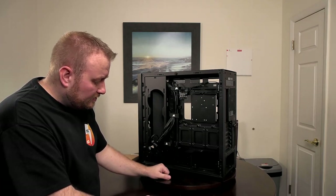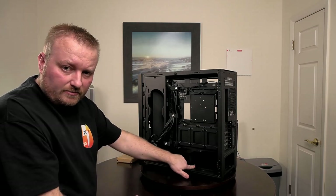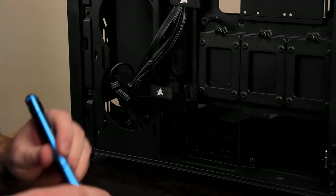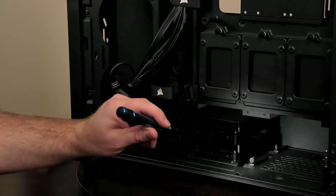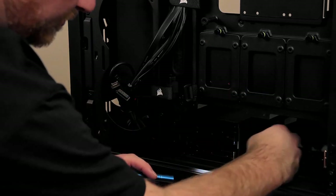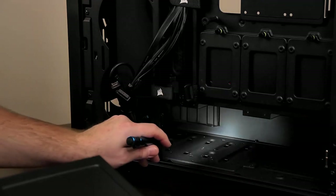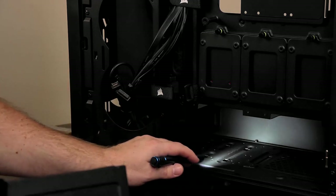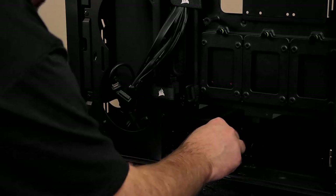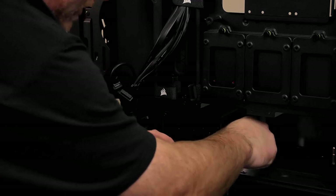We're going to move this mechanical hard drive tray backwards as far as we can. There are just a couple of thumb screws right here — there are two thumb screws, one right here and one on the back. We're going to remove those and pull this out. It looks like we can go back one more slot — about an inch and a half, maybe two inches further back. We can put it right there. Take your thumb screws and thread those back in.